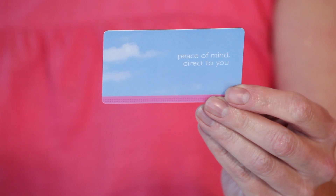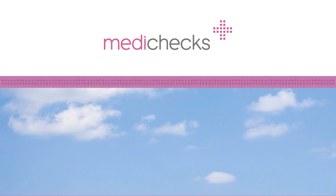You should receive your test results within a few days. And that's it — it really is that simple, saving you the time and effort of going to a clinic. Call our helpline if you have any questions or concerns. MediChecks: peace of mind, direct to you.